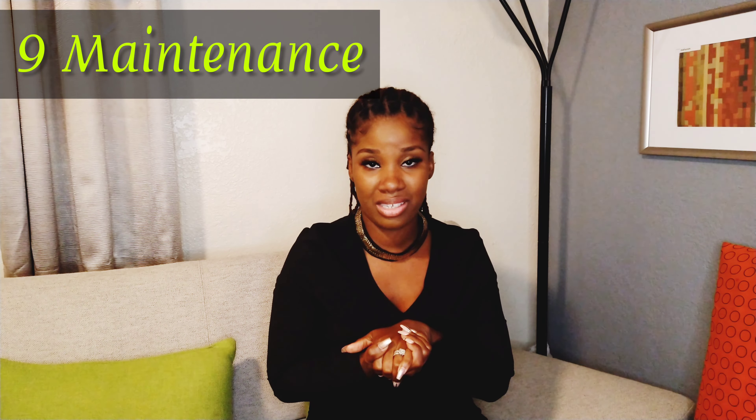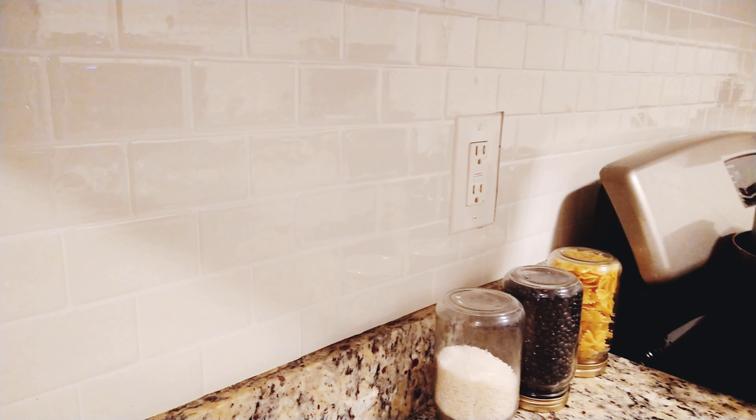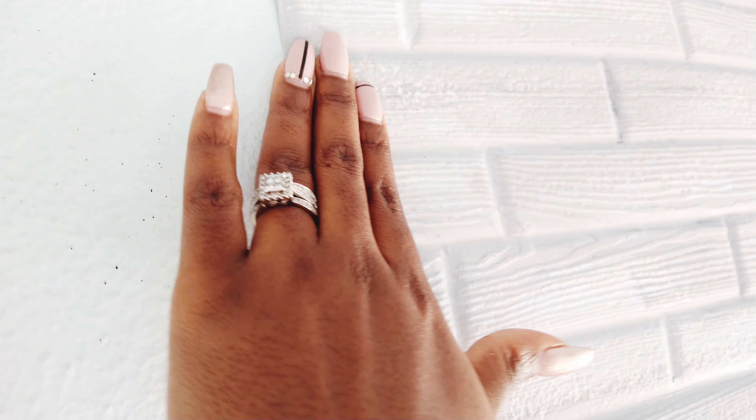The last category is maintenance. I've had to do absolutely nothing to the Room Decor tiles in the kitchen — I cook all the time and the heat has not affected them at all. If anything splashes on them, I can easily wipe them down with a wet rag. For the Dollar Tree tiles, they look great and I haven't had major issues, but I did have to re-stick some edges on the wall. The maintenance point goes to Room Decor because I've had to do absolutely no maintenance to keep them up.